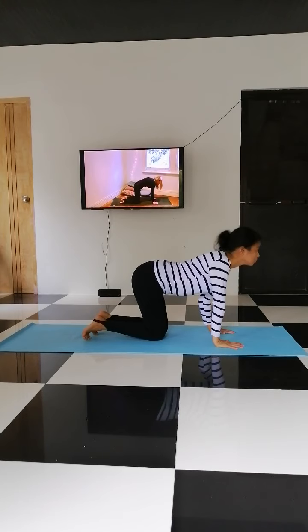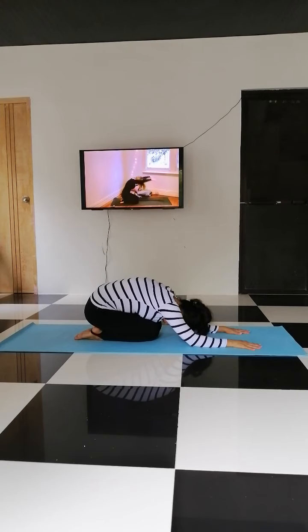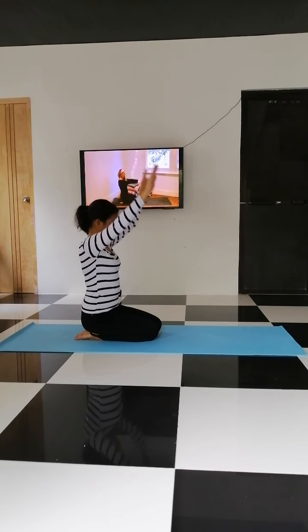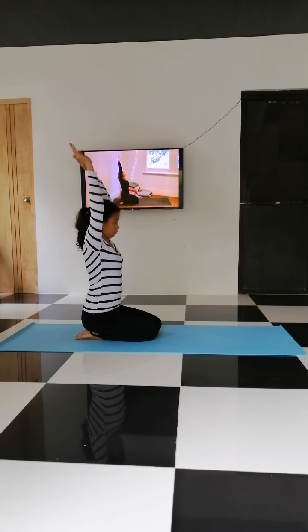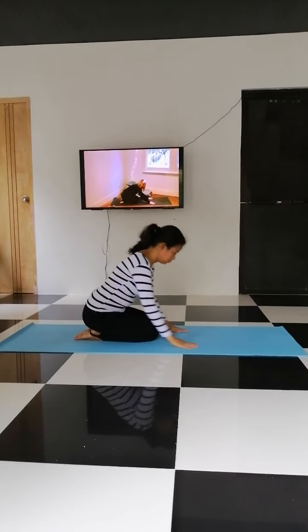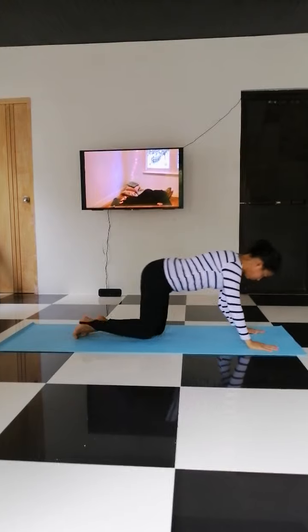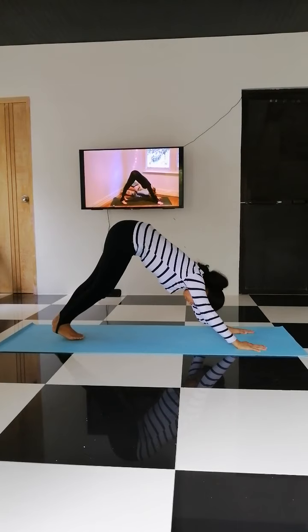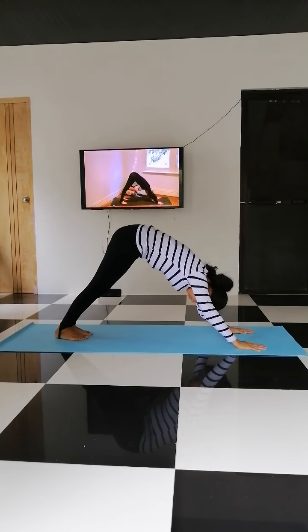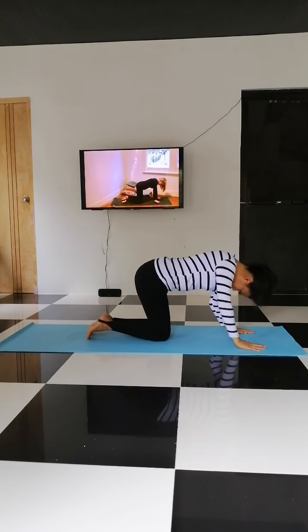Inhale. Inhale. Fold forward. Inhale, exhale. Inhale, exhale, one breath. Inhale, come back to child's pose.